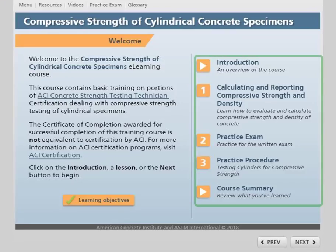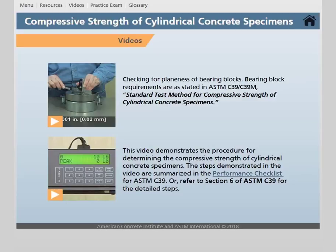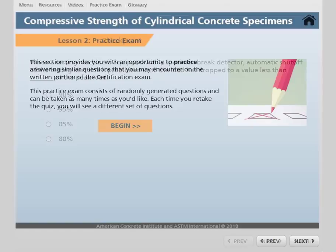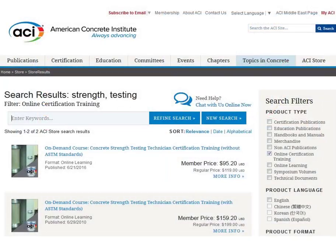Each course contains several self-paced lessons covering specific ASTM procedures included on the ACI certification exam. You will find interactive learning modules, video demonstrations showing step-by-step procedures, module checkpoint questions and a practice exam, and additional resources to help prepare you for your ACI certification exam.